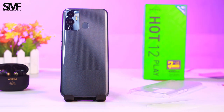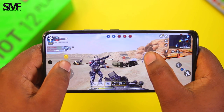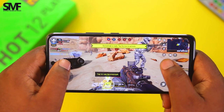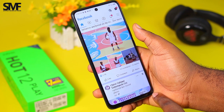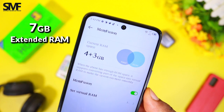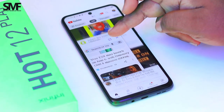It is also surprising to see the smoother 90Hz screen refresh rate and faster 180Hz touch sampling rate at this price point. The Infinix R12 Play packs the 12nm MediaTek Helio G37 octa-core gaming chipset with a high-frequency clock speed of 2.3GHz, which is known to deliver good multitasking and gaming experience at this price point.